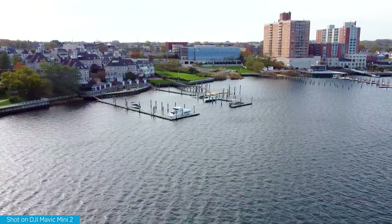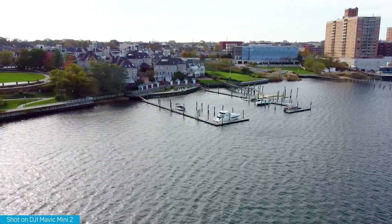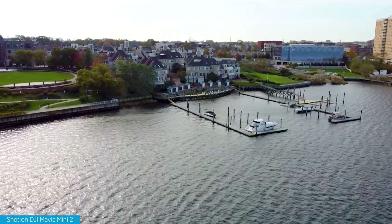The footage from the gimbal was also super stable — no jitters or anything like that. So far it's great, but I'd still caution you not to fly it when it's really gusty out unless you're a pro.